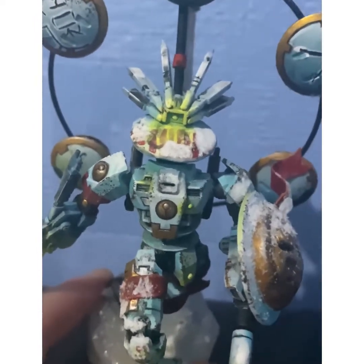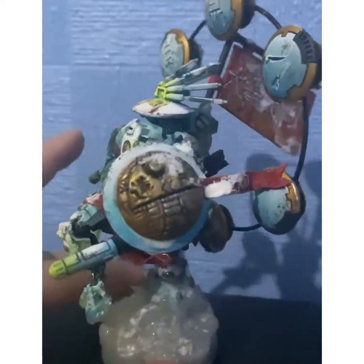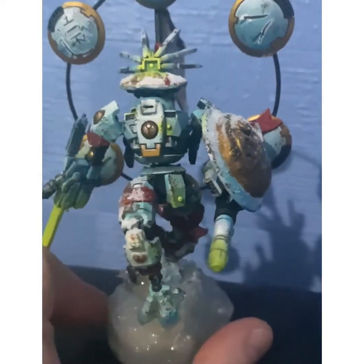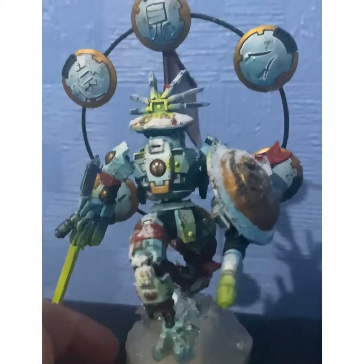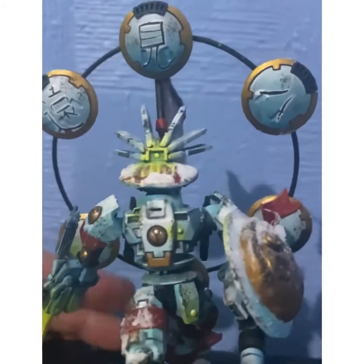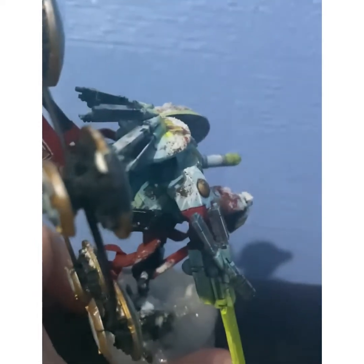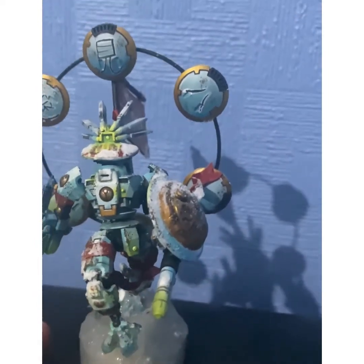I didn't do much edge highlighting, couldn't be bothered to be honest. I just got a bit inventive with the airbrush and did a few edge highlights here and there, but the rust covers most of them up anyway. The fractal pattern I did on my Riptide — I just did a bit of that on the shoulder blades, just freehand. It's not great but I honestly don't care.